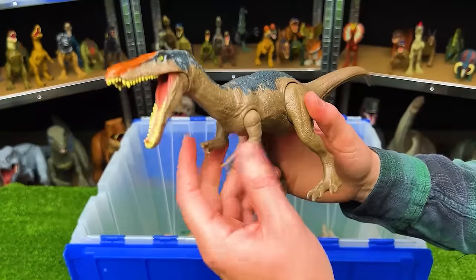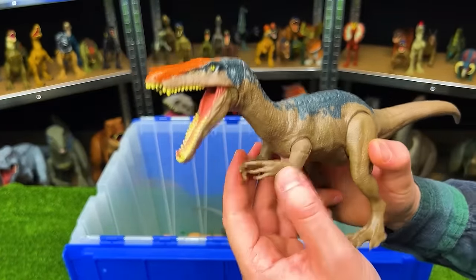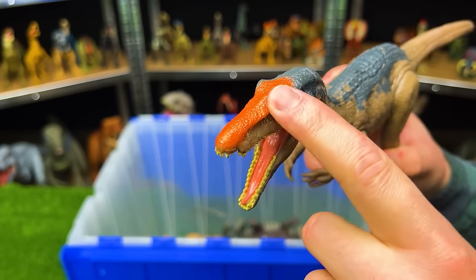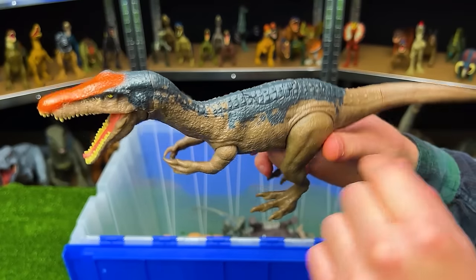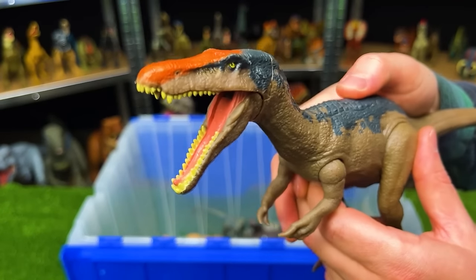Here is another Baryonyx figure. I believe this one was actually part of a Lava Surge playset. This one has the bright orange coloring on the top of its nose, while the rest of its body is light brown and dark blue-gray, just like the other one. And of course, it's got the action button on its back for chomping and roaring.